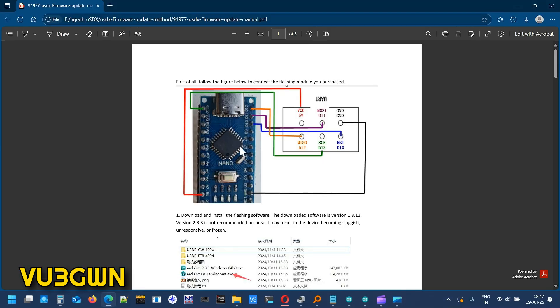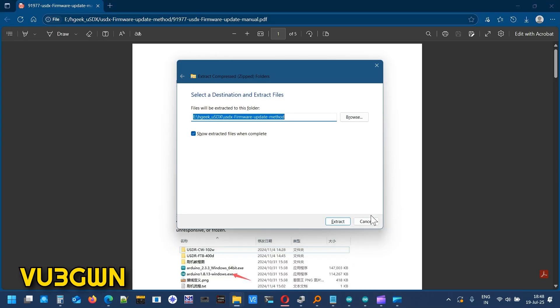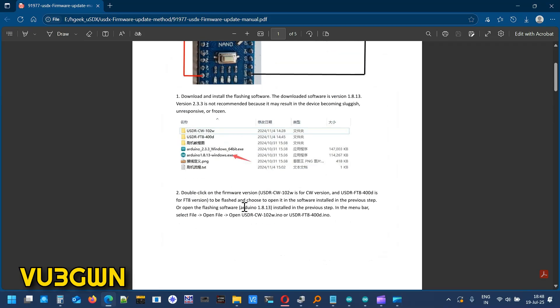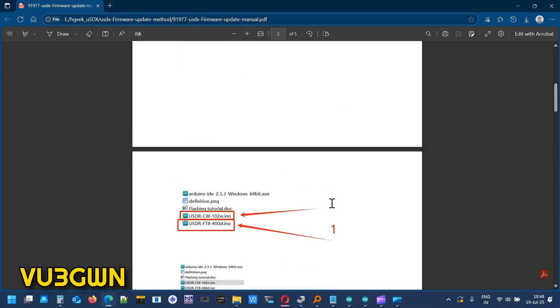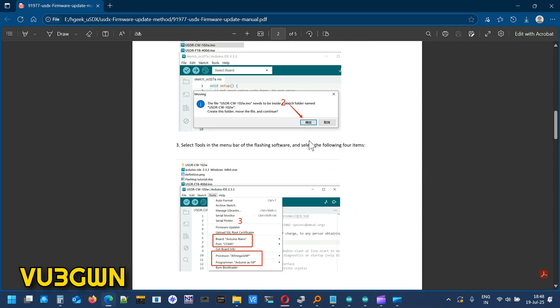They are recommending that you use a Nano with the ISP port. They're recommending you install Arduino 1.8.13. I have 1.8.19 and it works, so I'll just show you on that. They're basically asking you to connect it this way — it works — but I have a better option that I'll be showing you: how to update the firmware with a USB ASP AVR programmer.